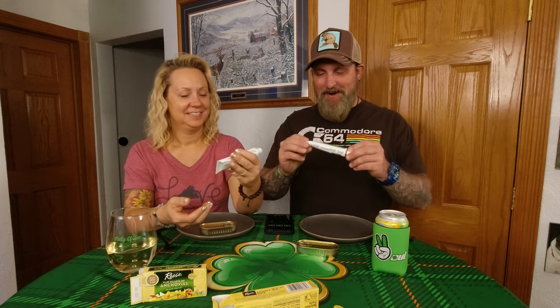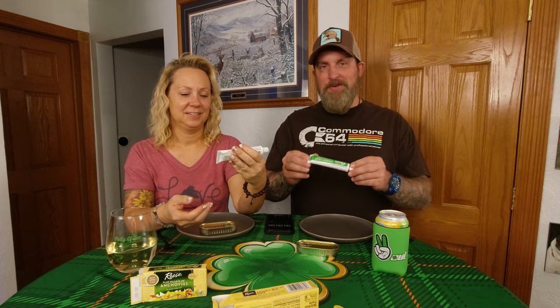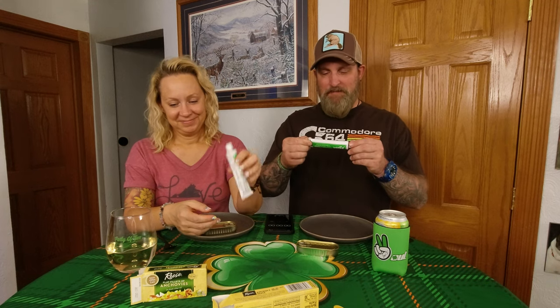That is a lot of anchovy paste. Wow. There is 1.6 ounces of anchovy paste in there. Reese anchovy paste adds a salty, savory flavor to your favorite dishes. Try it in pasta, pizza, dips, or even beef stew. Reese anchovies — treasured tiny fish from sunny shores — bring a tangy and exotic flair to your favorite sauces, dressings, salads, pizza, or seafood.